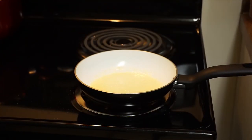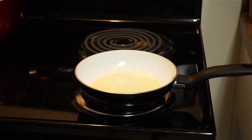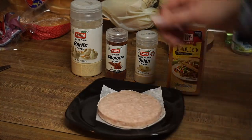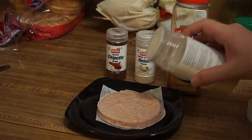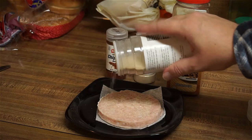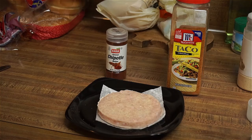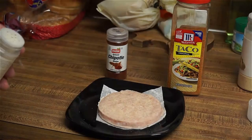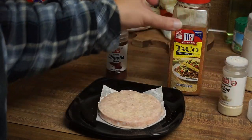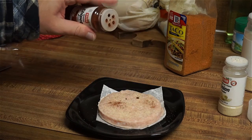Put a little bit of this in there. Turn it down. And now I'm gonna be seasoning this thing a little bit. I'm left handed, so I'll go like this. Tiny hint of chipotle — that was a little more than I wanted.